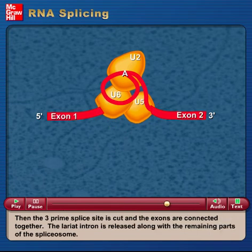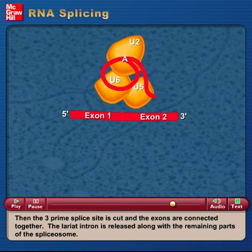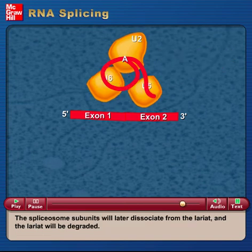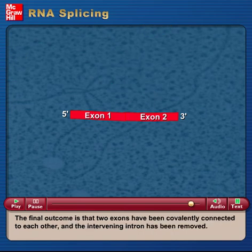Then the 3' splice site is cut and the exons are connected together. The lariat intron is released along with the remaining parts of the spliceosome. The spliceosome subunits will later dissociate from the lariat, and the lariat will be degraded. The final outcome is that two exons have been covalently connected to each other, and the intervening intron has been removed.